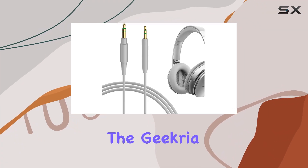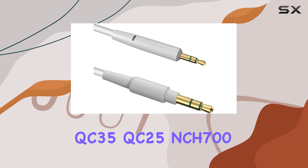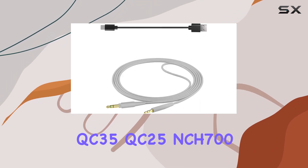Today, we're diving into the Geekria audio cable designed for Bose headphones, including the QC35, QC25, NCH700, and more.